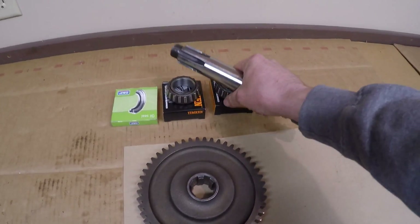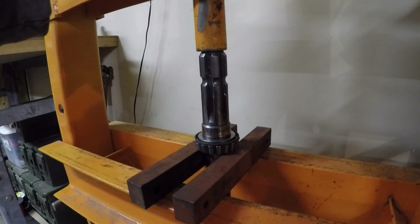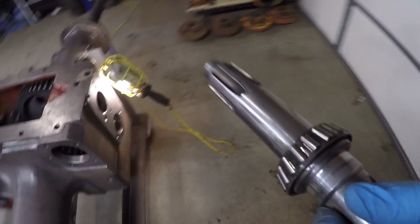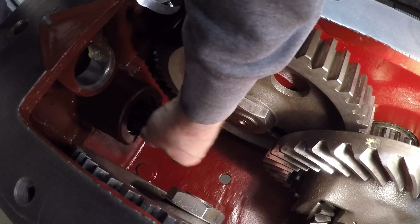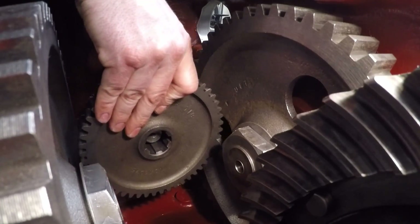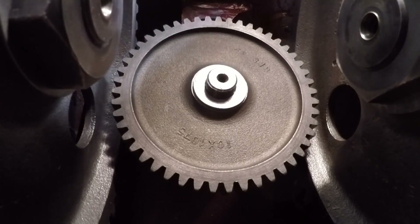With the case loaded up, I can press the rear bearing onto the PTO shaft. The bearing is on and given a light coating of oil, so I can now install the PTO shaft through the opening in the back of the case. The front bearing, also lightly oiled, goes on next, followed by the gear — which is surprisingly difficult to get lined up with the splines — and finally the flat washer and the nut.